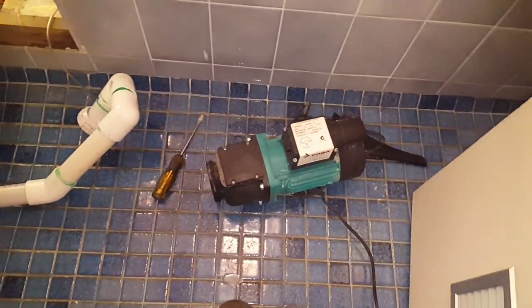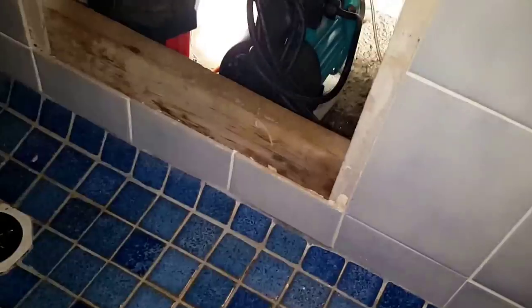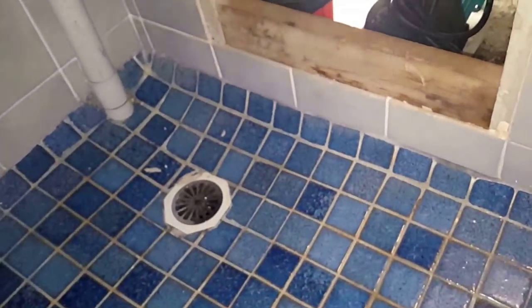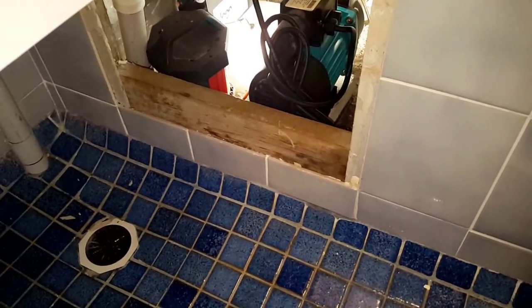I'll get it in, fire it up, and show you how it goes. So there it is — new Angus pump installed.